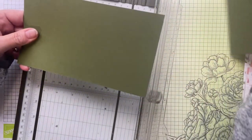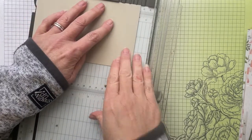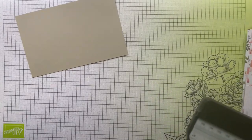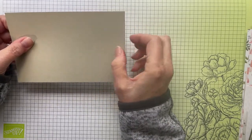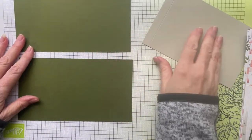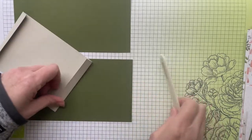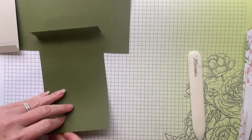Now we have our sahara sand piece — the six-and-a-half-inch piece. We're going to score this one only at half an inch from each end. If you're using a scoring tool that's fine — measurements don't change. So we now have three pieces: the sahara sand piece with a half-inch score line at each end, and the two pieces with a one-inch score line at each end. One is your front, one is your back — it doesn't really matter. Fold all the score lines the same way, using your bone folder for a better result.